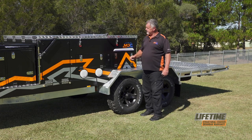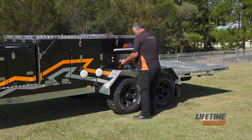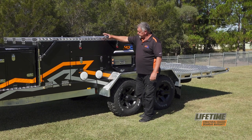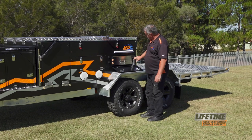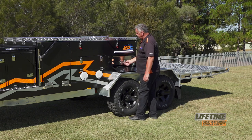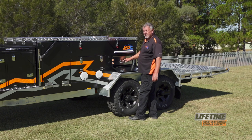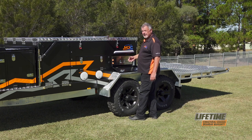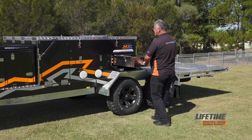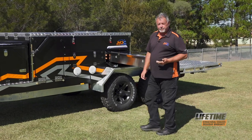Setting up the kitchen is easy. Just need to open up the cabinet, and also make sure you grab the kitchen support leg out of the front box. To release the kitchen, there is a knob in the top right-hand corner. Grab the kitchen by the bottom handle, which is connected to the chassis — not the one above, that's just a small slide-out table. Just grab the bottom one, pull the knob out, and extend the kitchen. You'll hear it lock into place.